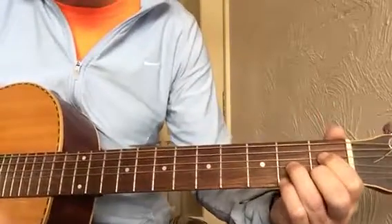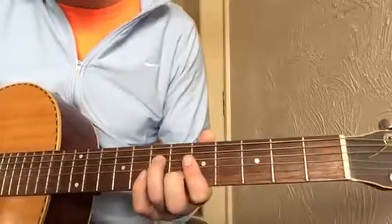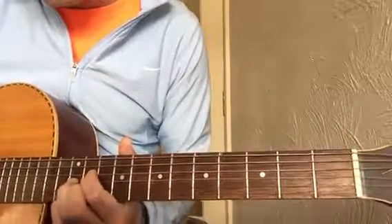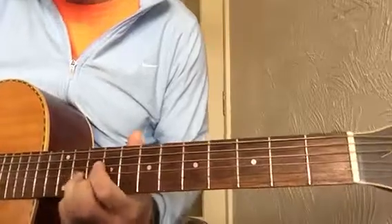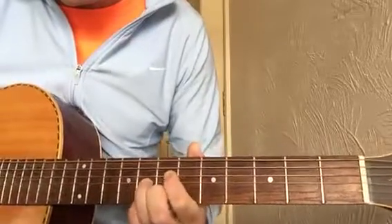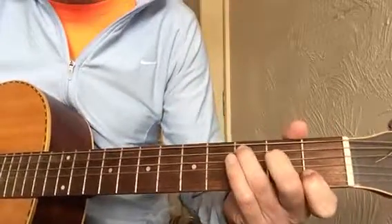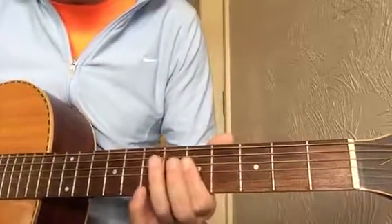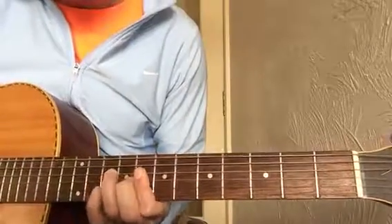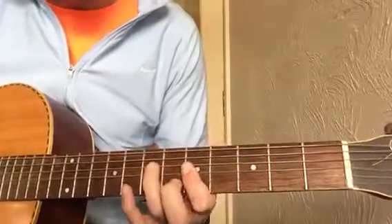The next bit uses a diminished chord. There's a thing about diminished chords — they are effectively repeated in certain places up the neck. The diminished chord we're going to use is here. So that riff goes: F, F diminished — or just diminished — then C, down to Robert Johnson A. I'm going to show you that again slowly.